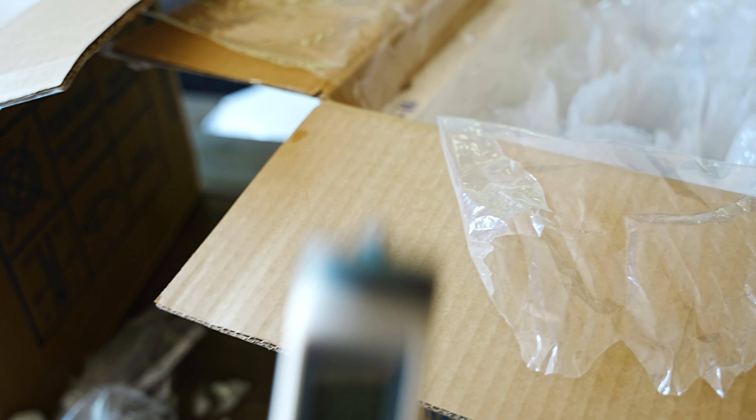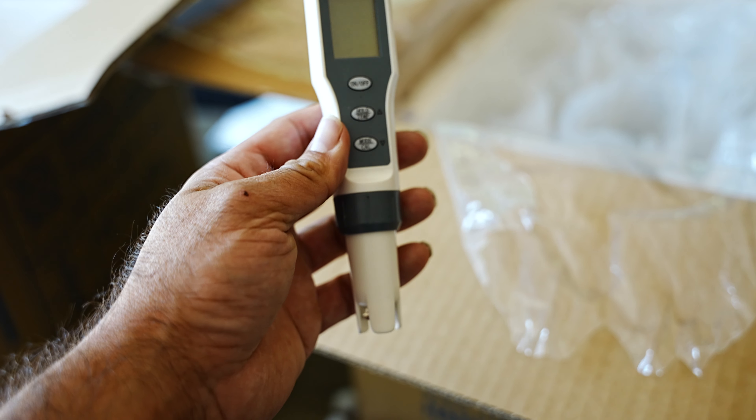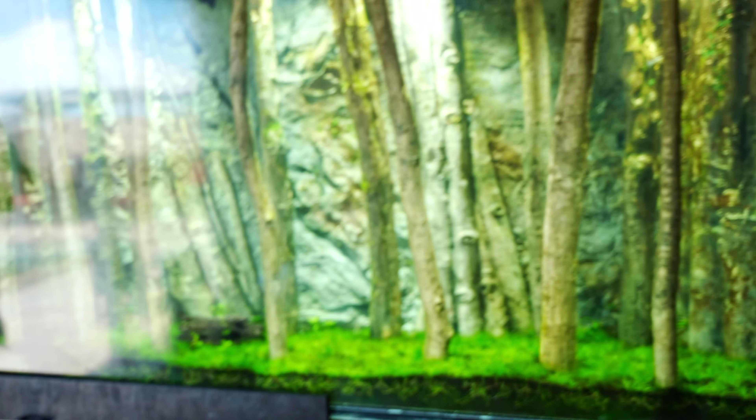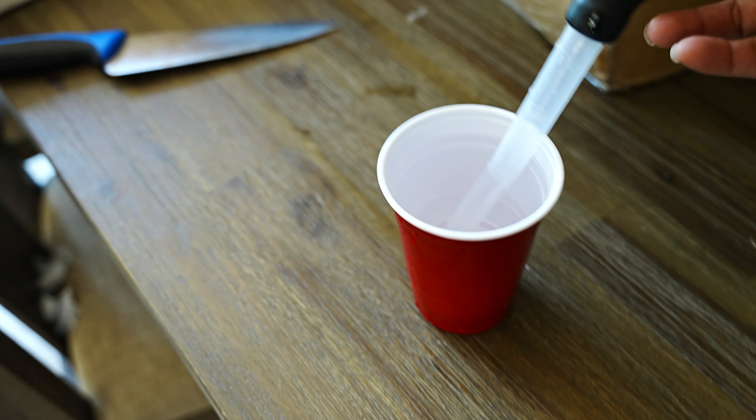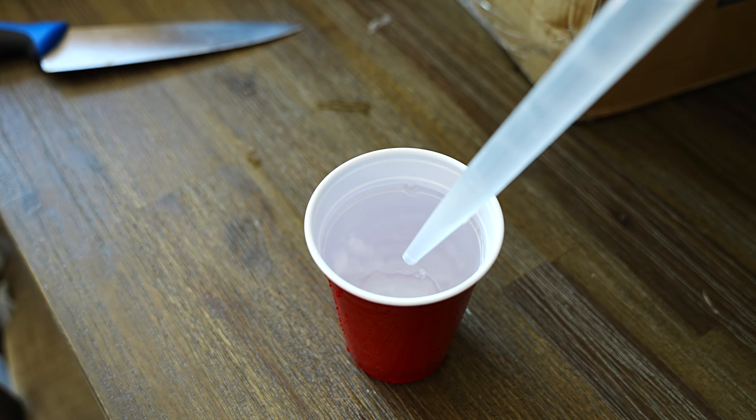One thing I always like to do is test the pH and other parameters in the water the fish came in, to see how close it is to my tank water. The way I acclimate them is by using a turkey baster and adding one baster-full into each bag every 10 minutes. The acclimation process is finally finished — it's time to put the discus in the tank.